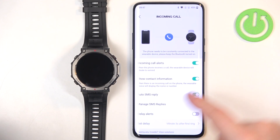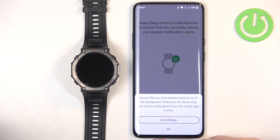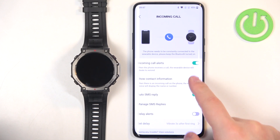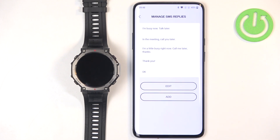Go back and tap on Incoming Calls. Here you can turn call notifications on or off. You can also enable or disable the option to show contact information, so the pop-up on your watch will display the contact's name if the caller is in your contacts.